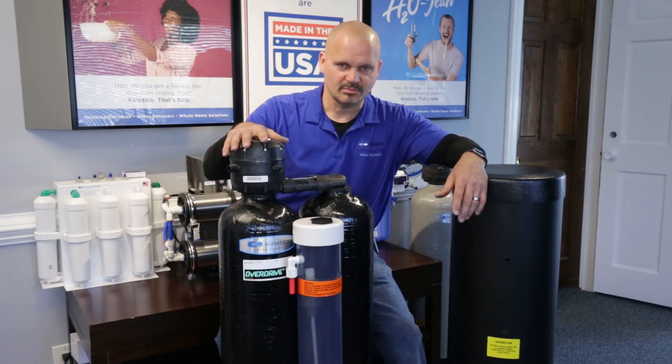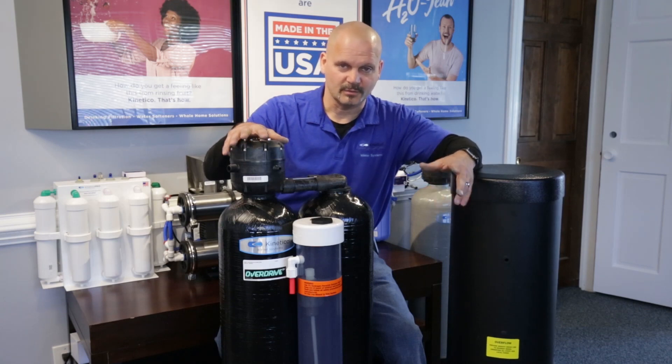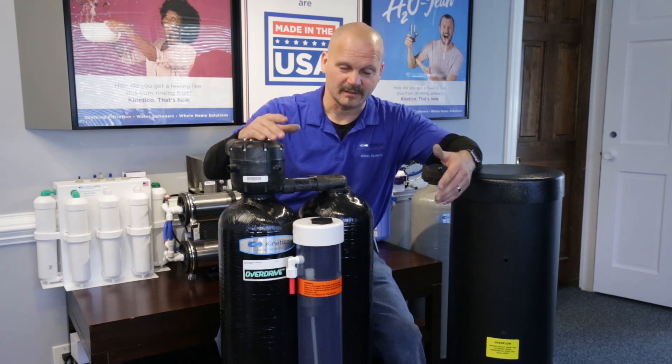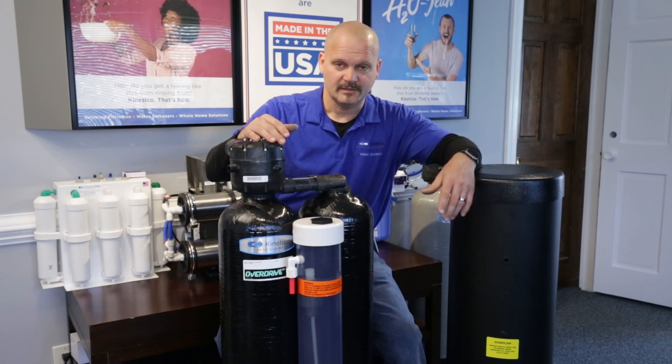Usually we like to use the peroxide, and there are a few reasons for that. With bleach, you have to custom blend it because most of the bleach you can buy at Walmart — sure, you'll save a little money — but you have to go through a bunch of calculations to bring a seven percent bleach down to 5.25%. So that's a little bit of a pain.